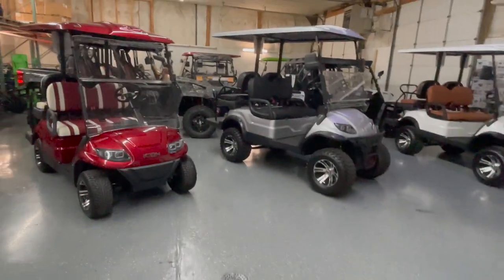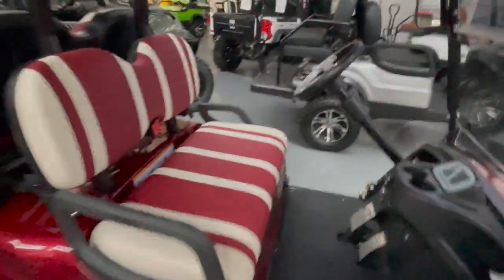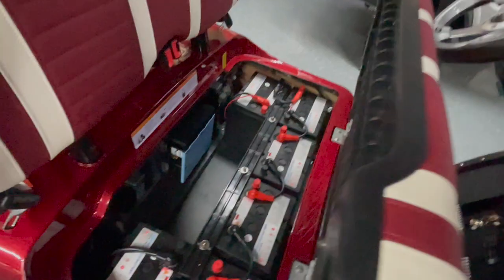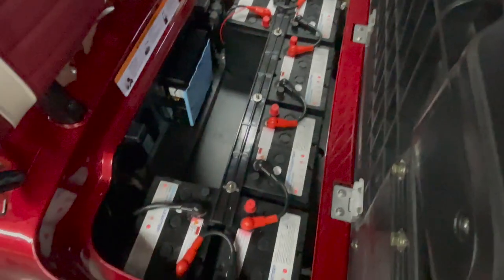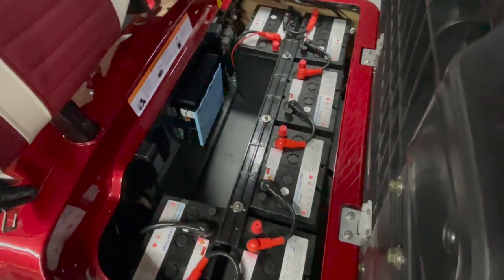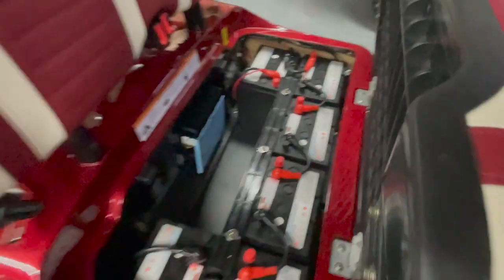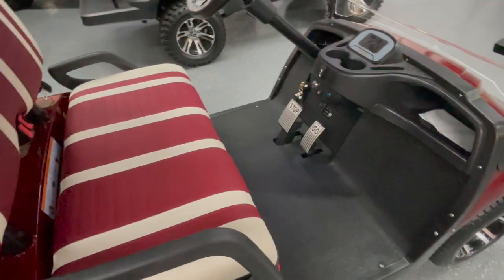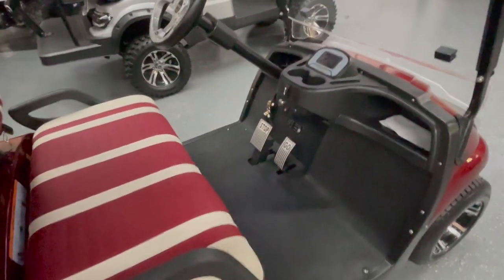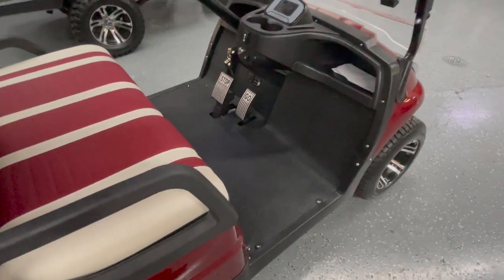All of these carts come with AGM — absorbed glass mat — batteries, which means they're not flooded. Unlike the old style where you have to fill them with water and maintain them, these are sealed with no maintenance required. They're a little more expensive than flooded but not as expensive as lithium. We do have lithium as an upgrade option, but honestly you get really good bang for your buck on the AGMs.